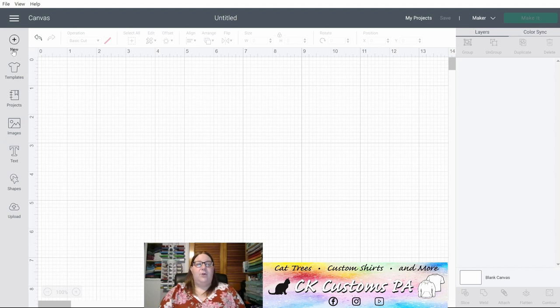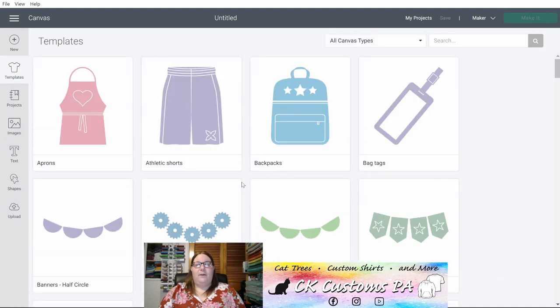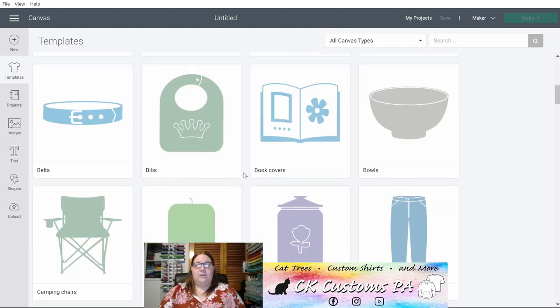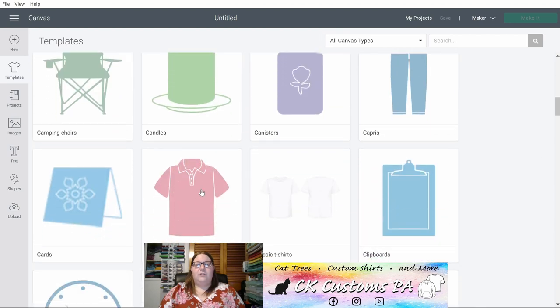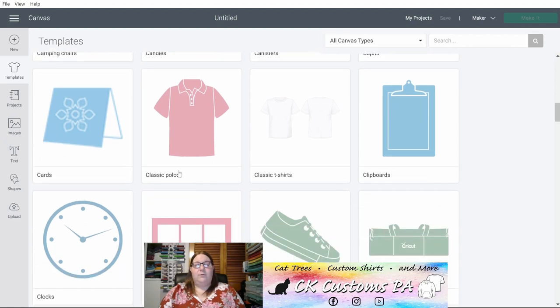Down the left side you have a New button to open a brand new canvas — that's what we see here in front of us. You have your Templates. These are pre-built by Cricut to help you see where your projects may line up on one of their pre-built templates. As you insert these onto your canvas they'll create a design to help with alignment, but it will not actually print or cut any of these templates.